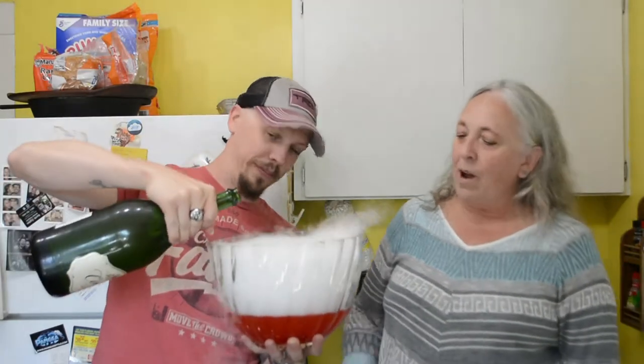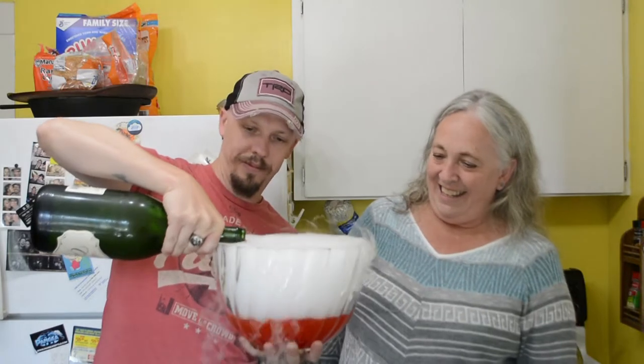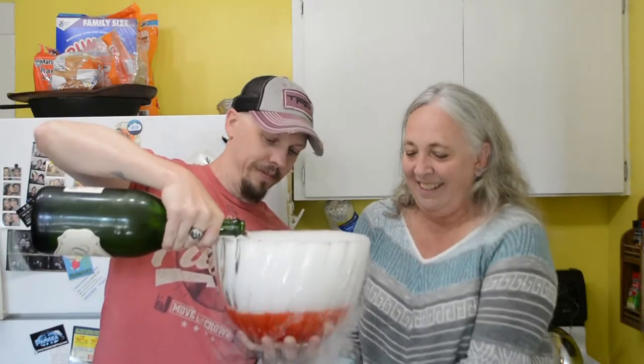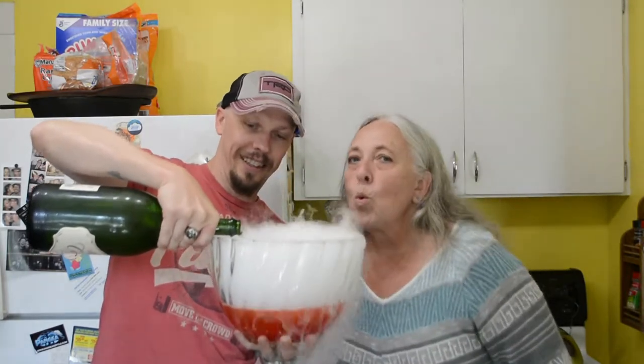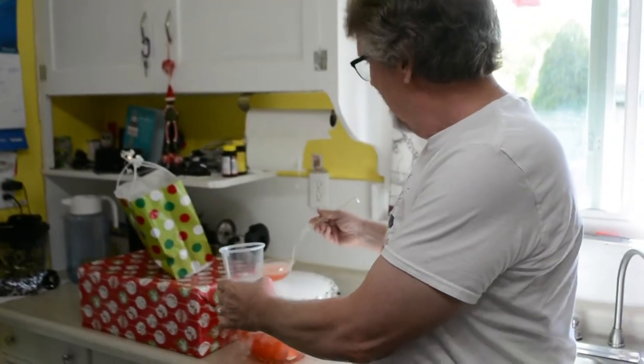Is it going to be problematic if we add fizzy stuff? No? Okay. And then this entire bottle of champagne goes in here. Will it fit? Yes. It's 1500 milliliters, it should fit. Mom, I'm touching it — it's nice and cold. This seems like something you don't want a ton of.